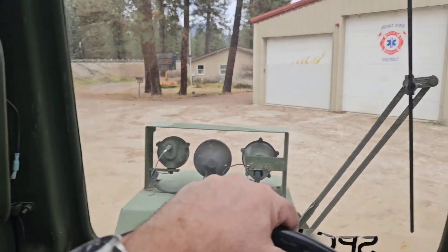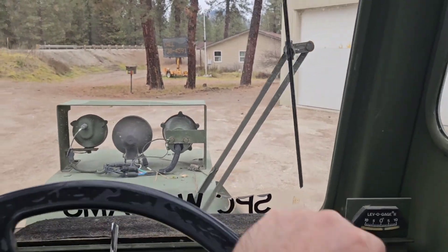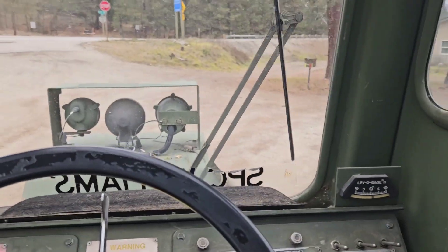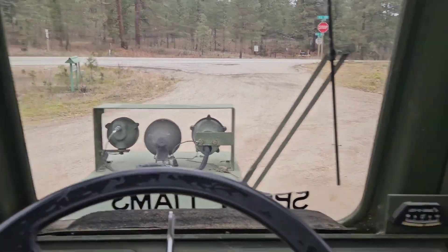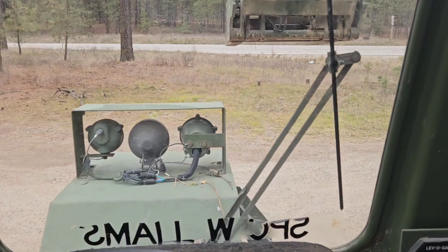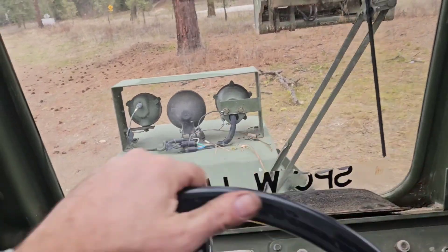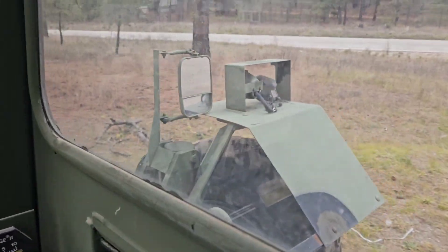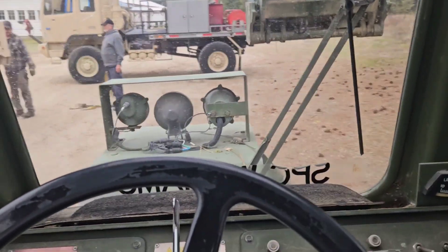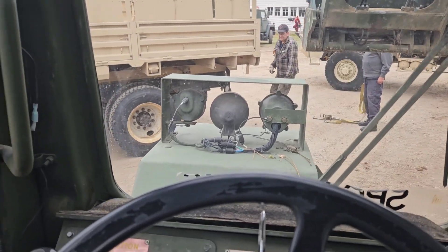We got the bed on. I gotta swing around the other side. This thing's kind of fun — driving the old military forklift, it spins out. A lot of fun, good times. The big monster tires on this thing are something else.